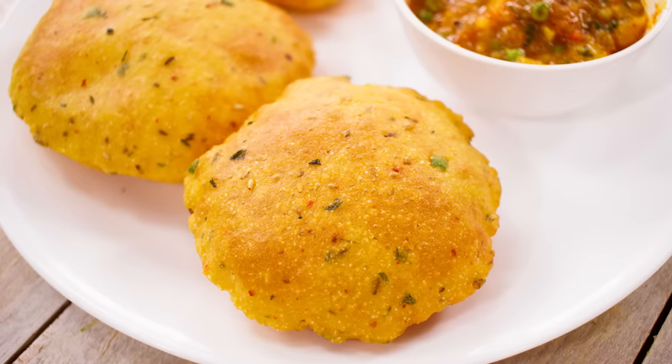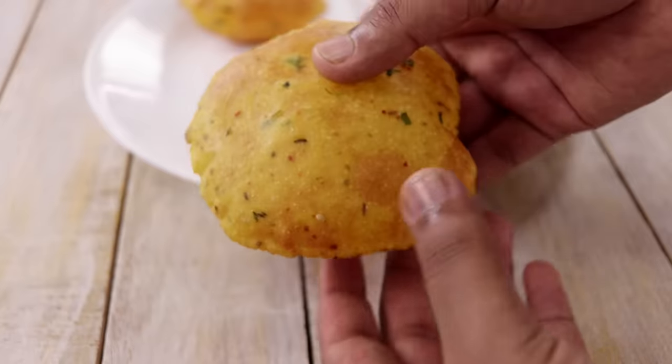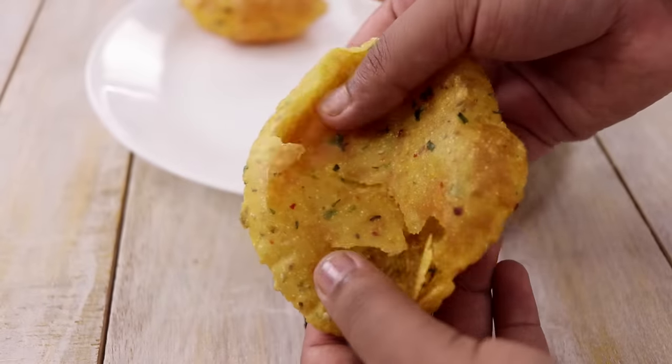Hey Foodies, welcome to Cooking Shooking. Today we will be making Aloo Puri. It is a very easy recipe, very different from regular Puri, and the flavors of all the spices we add are really prominent. I hope all of you love it as much as I do. It is very crispy as well, as you can see right now. Let's begin the recipe.